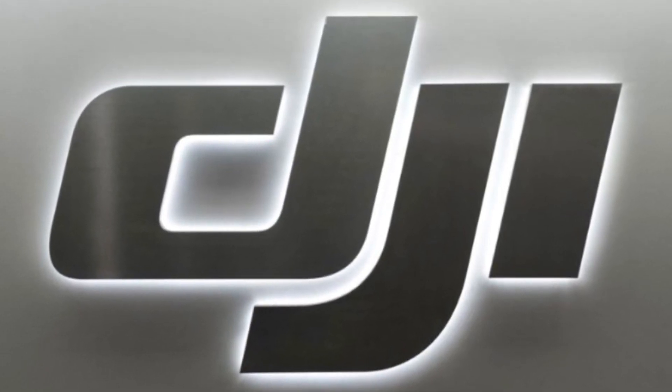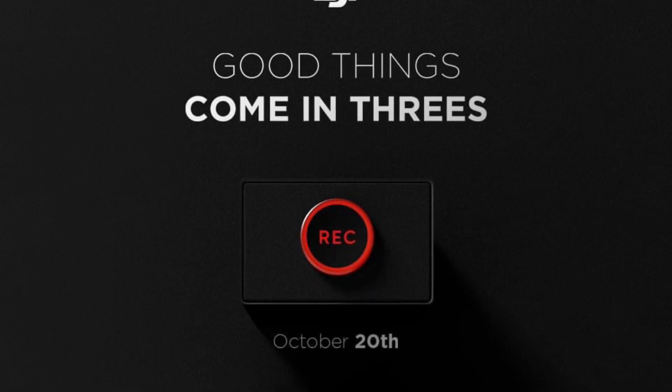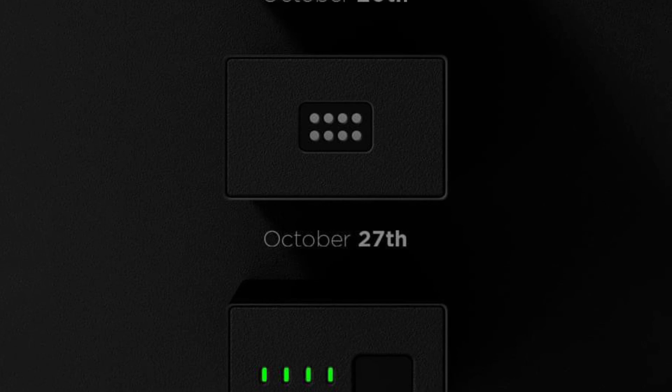How you doing guys? Chris here from Divergent Drones. DJI has teased us with a new promo poster — good things come in three. So what are these good three things?